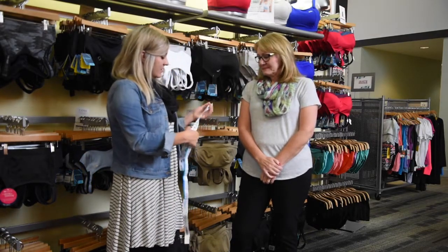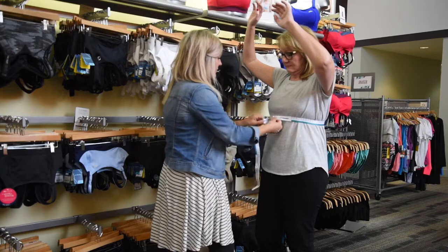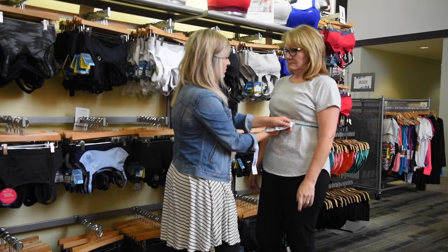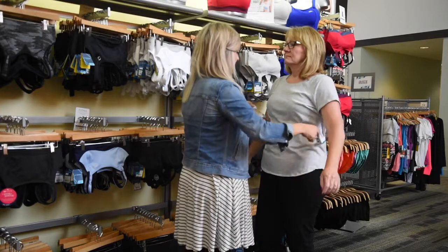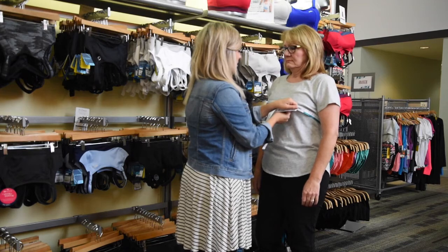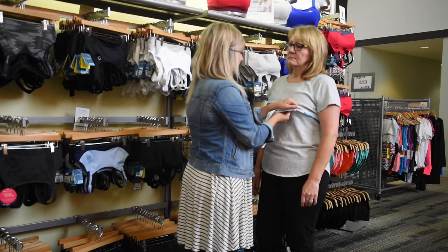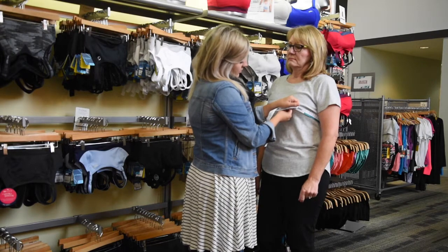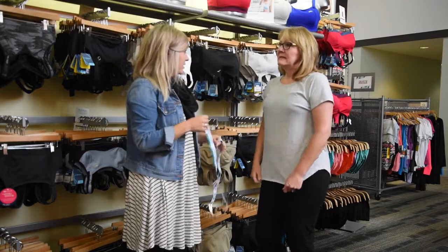So we'll go ahead and start the fit process. First, we'll have you lift your arms up. You can go ahead and set your arms down. So we're measuring about 31 and a half, which is a 36 band size. And then I'm going to just slide this up here. And that measures 36, so that gives us four and a half, which puts you about a C. So we try a 36 C. Does that sound pretty close to what you typically wear?